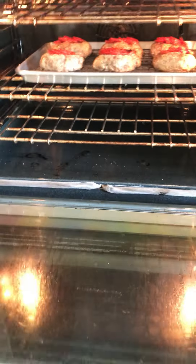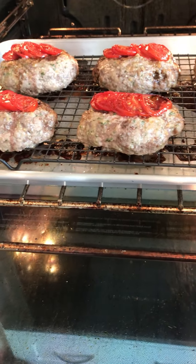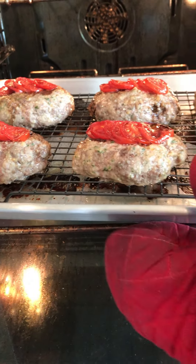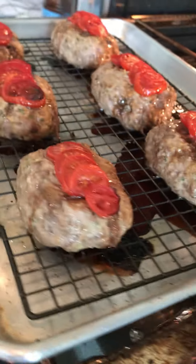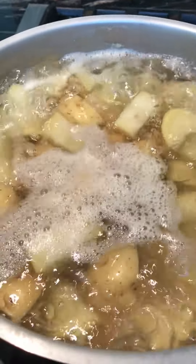Let's check in on our meatloaf — the individual meatloafs look like they're ready. These were in for 25 minutes. I'm going to turn off the oven, take them out, and loosely tent them so they stay warm while we finish preparing our mashed potatoes.